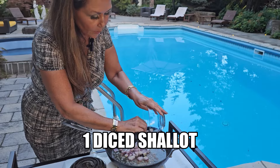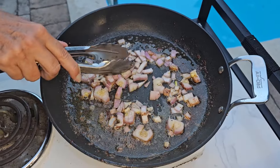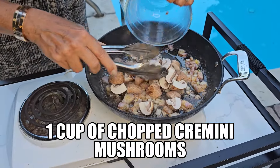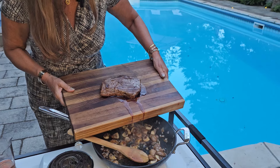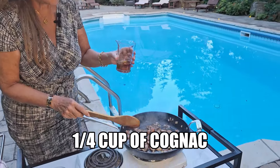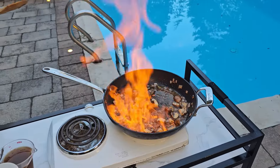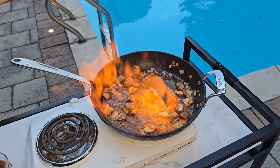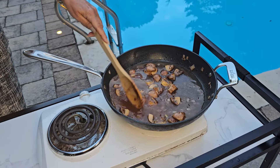In the juices of the steak, we're going to sauté one diced shallot. We're just going to sauté it for a couple of minutes. I'm going to add one cup of chopped cremini mushrooms and allow them to cook until all the water is released. I'm going to drip all these wonderful juices in the sauce — I'm not going to let it go to waste. Add a quarter cup of cognac — now be very careful. I'm just going to stand back until the alcohol evaporates. Then one cup of beef stock, and we're just going to allow this to reduce for a few minutes.